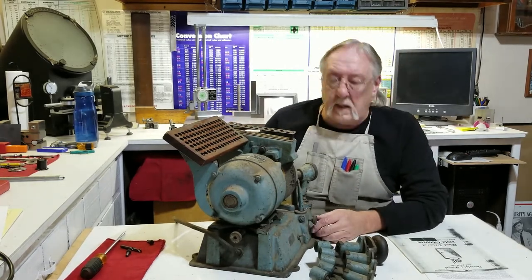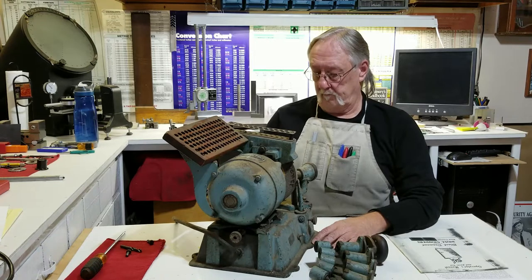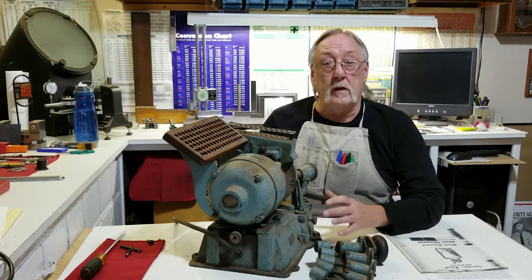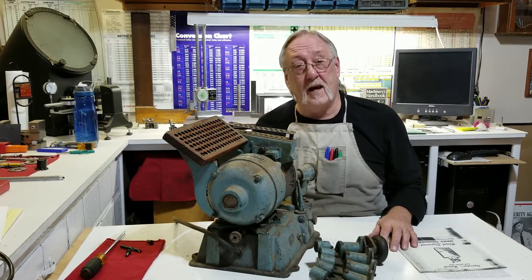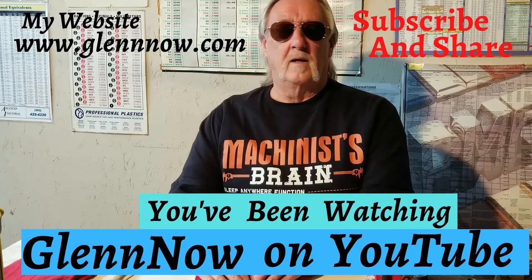Taking this apart and cleaning it all up — I hope you enjoy me going through all this. So until next time, enjoy and do it yourself. Thank you.